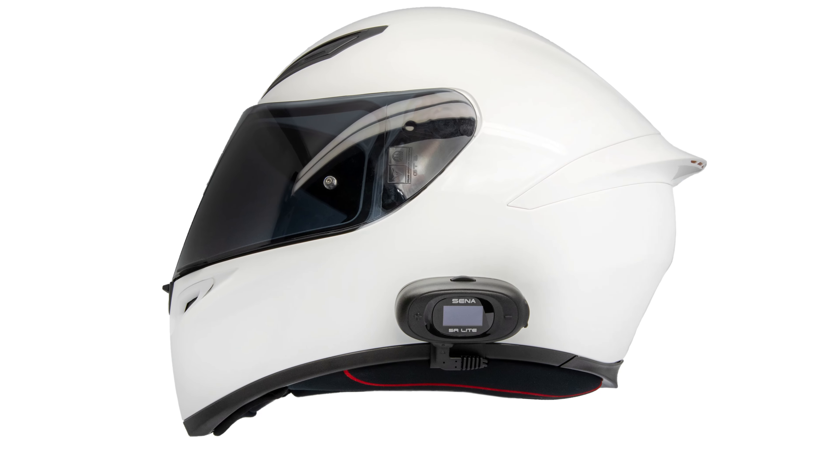The SF1 was the first one to come out and it's perfect for rider to passenger — if you have somebody in a sidecar or on the back, you can't go as far in distance but this is great if you just ride with someone who wants to hang out on the bike as you ride. The SF2 is great for rider-to-rider communication — if you're just riding with one other friend all the time, this is the Bluetooth intercom for you. The SF4 was great when it came out because you were able to talk to up to four riders, which was a breakthrough for the SF series.